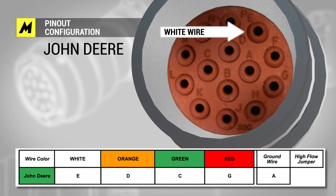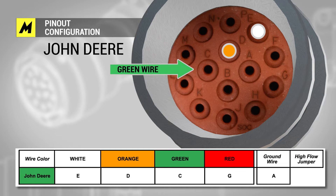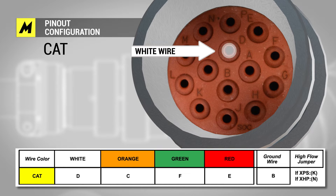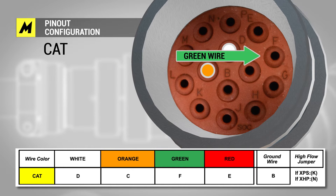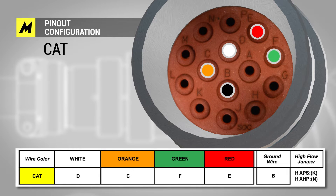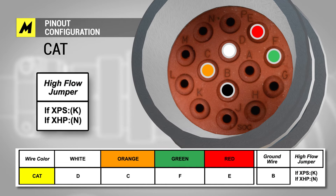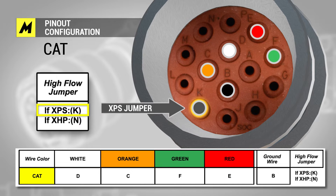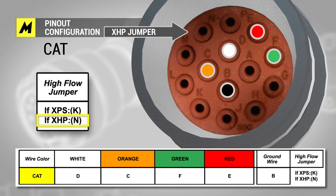For John Deere: white wire E, orange wire D, green wire C, red wire N, ground wire B. CAT machines also have a jumper wire connected to your ground pin. That jumper wire is used when you have high flow machines. For the lower 30-range or XPS machine, it is K; for high 40-gallon-per-minute machines or XHP, that location is N.